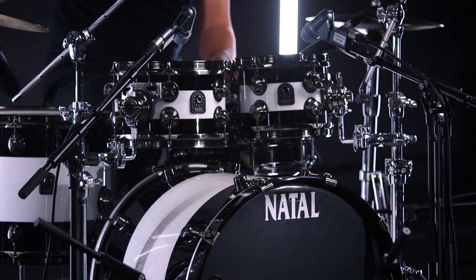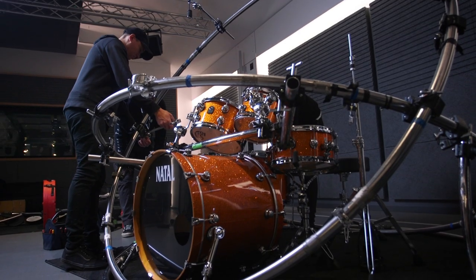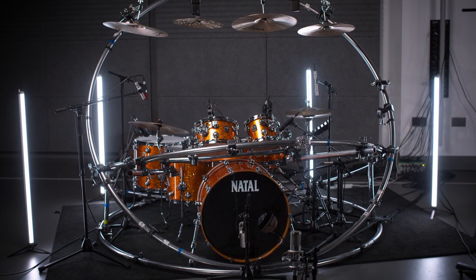Behind me is the Natal Originals Walnut kit in custom sizes that the guys at Natal very kindly made me. I love it - super punchy, really easy to tune, and it just works in every situation I put it in. They sound beautiful, really nice tone. I didn't have to do hardly any tuning, just got it pretty much out of the box, did a few tweaks and it all sounds really good. Fits well on the scope, so it's a job done.